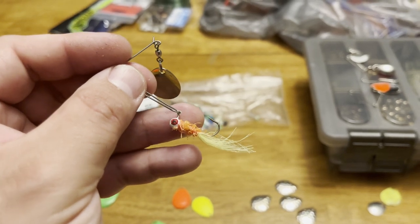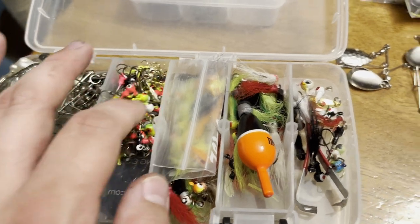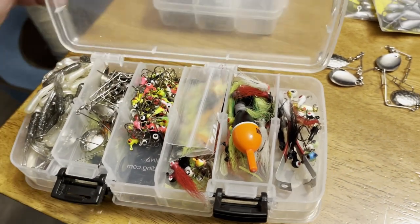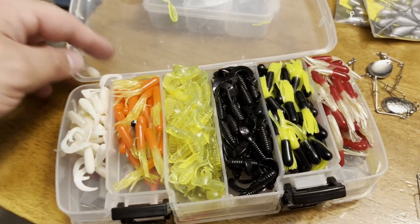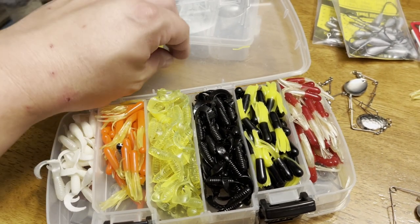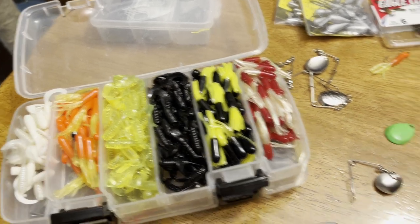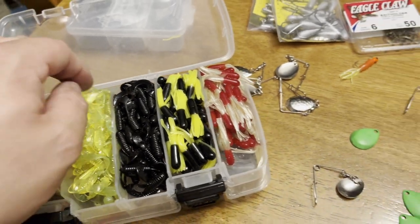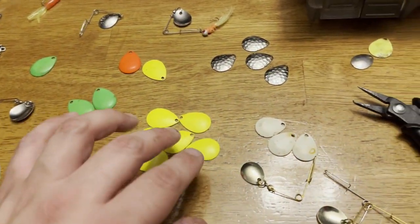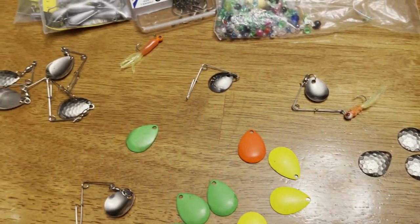You can use whatever color, whatever size jig head you want. You can go up to a fourth - maybe even a 3/8th ounce depending on the size of the bait. You can put any of these baits onto a jig head and make this lure come alive in different colors. You'll notice all these spinner blades laying around my table because I like to modify these lures.